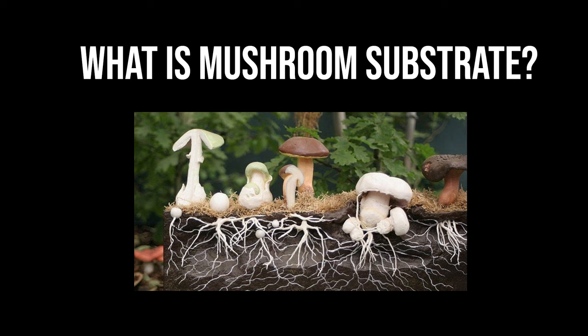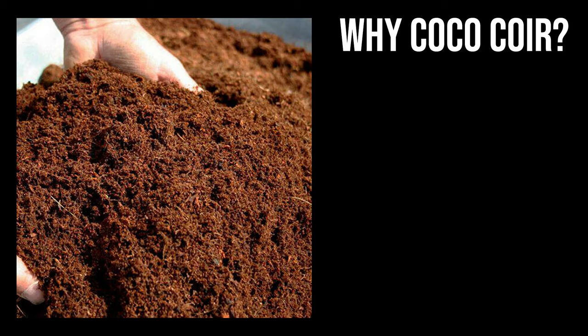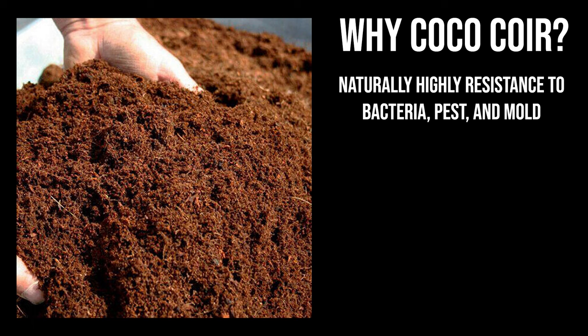First thing I want to go over is what is mushroom substrate. It's basically bulk material that mushroom mycelium can use for energy and nutrition. It's required in order for mushrooms to grow and fruit. All you really need to know is it's basically dirt for your mushroom. So what is coir and why do we want to use it? Coir is produced from the fibrous husks of the coconut. It's naturally highly resistant to bacteria, pests, and mold, making it the ideal base for mushrooms as they grow. It retains moisture very well because mushrooms are like 70 to 90 percent water.